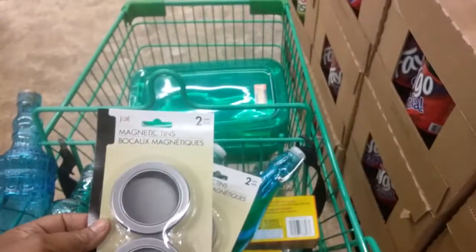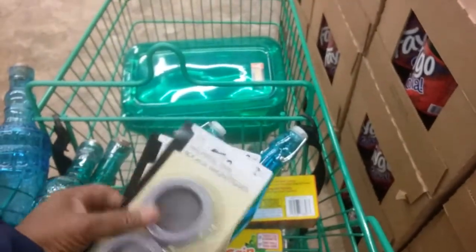And I bought three of these Magnetic Tins. I might put spices in them, or you can put your office supplies in them.